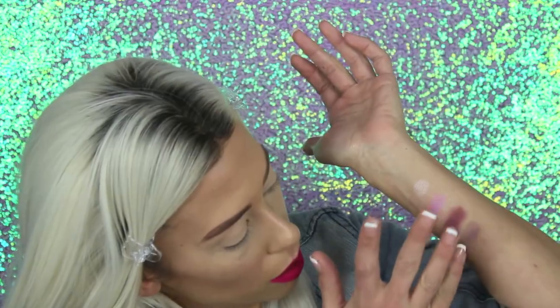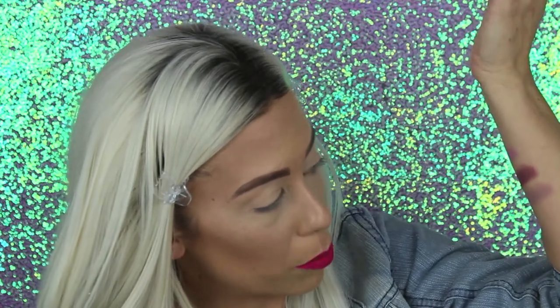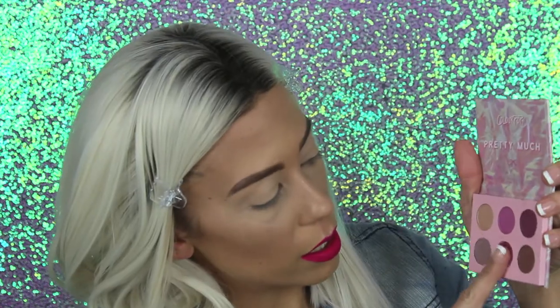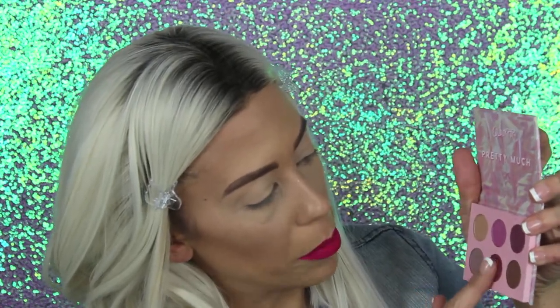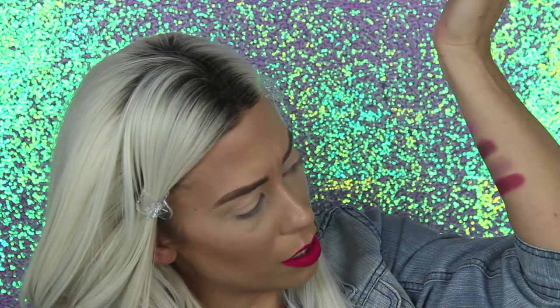Now we're going to dip into this gray — it's called It Me. There's not really fallout on these because they're really creamy. This one seems to be a little bit more patchy on the swatch. It looks like a gray, but it's definitely like a light purple — it has a major purple undertone. Next shade is the bottom middle, called Cool It. This looks more like a burgundy color, seems to be less creamy than all the other ones. Wow, a lot of pigment in this one — it's so pretty, like a cranberry color. I've been doing a lot of purple looks recently and this is just bringing me another purple vibe.